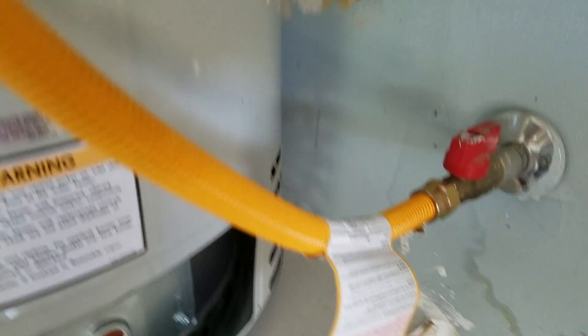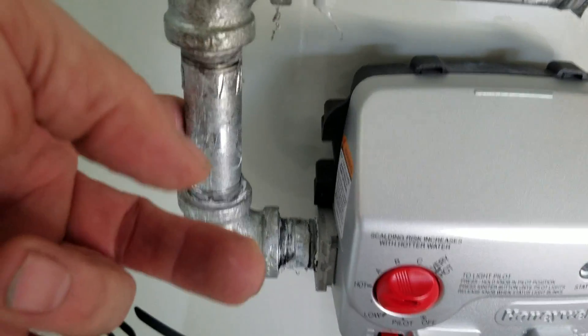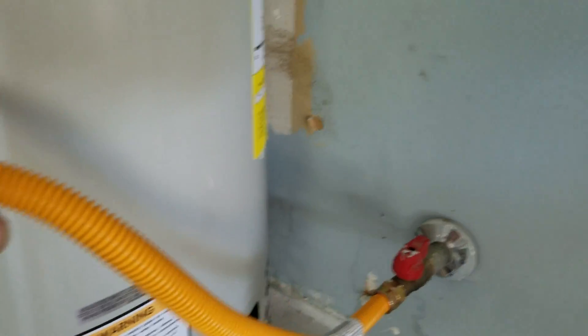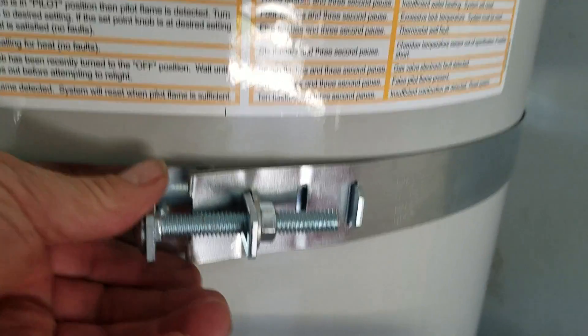Brand new half-inch supply line over to brand new fittings here. A little nipple 90, another nipple, then the adapter, and of course over to the 24-inch supply line — so that's brand new. Adjustable straps, lower third, upper third — those are brand new.